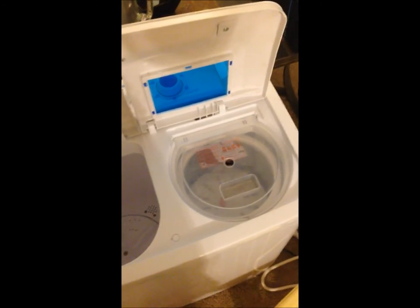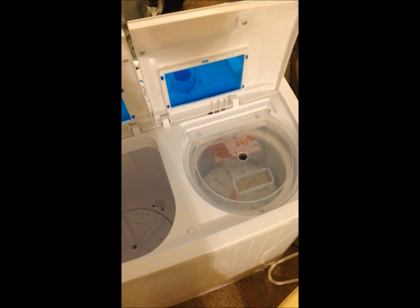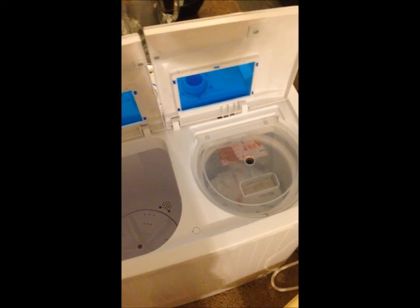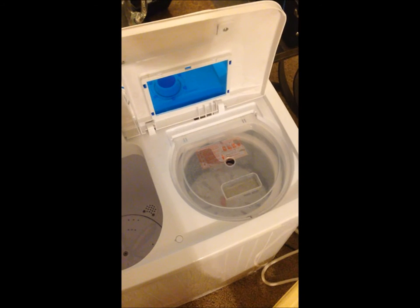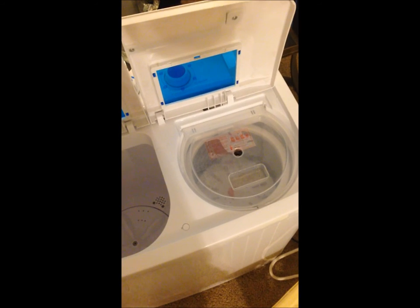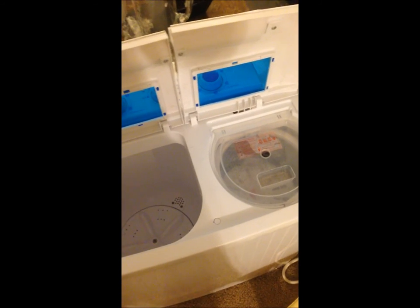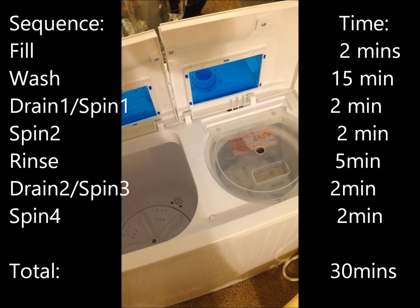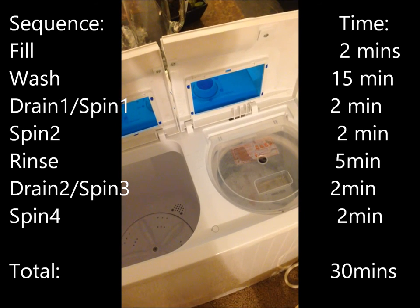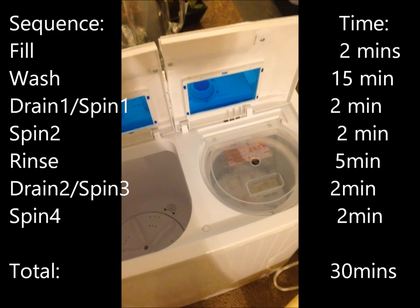The rinse cycle is done. I moved all the clothes into the spin dryer, spun out the rest of the water, and then repeated all those steps for multiple loads. I ended up washing eight t-shirts, eight pairs of socks, two pairs of jeans, and three towels across three loads. Overall it probably took about half an hour per load. In a conventional washer you're looking at a 30 to 45 minute wash cycle plus a 45 minute to one hour tumble drying cycle.